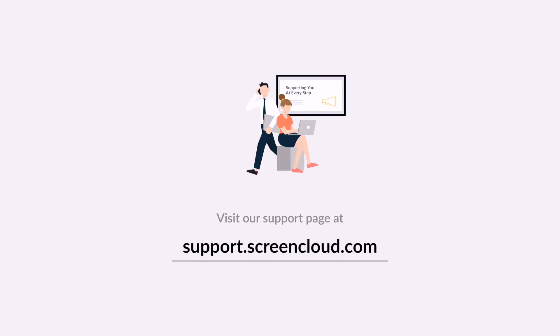Thank you very much for watching this video. Please be sure to check out our support page for more tips and tricks on how to make the best use of your ScreenCloud account.